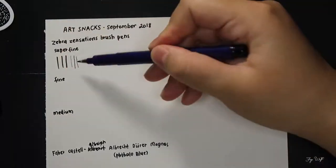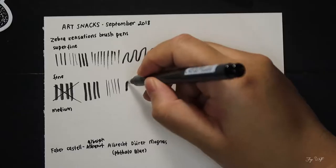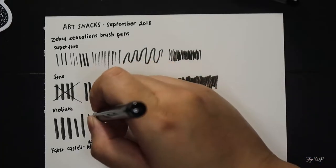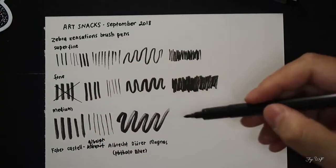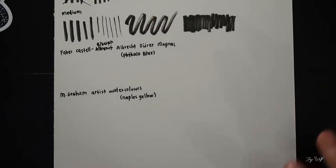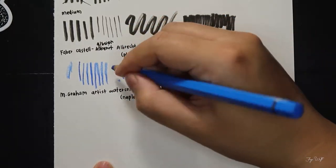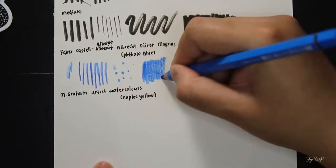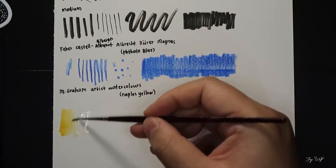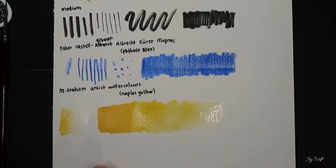I'm not sure the brush pens are too interesting — they're just black inky pens with a felt point that creates a huge variety of line widths. Honestly, if my calligraphy were a bit better, I think I'd have a better insight on these pens. Since I only use them to fill in large areas of my drawing, it doesn't concern me too much. Next, the Faber-Castell Albrecht Dürer Magnus.